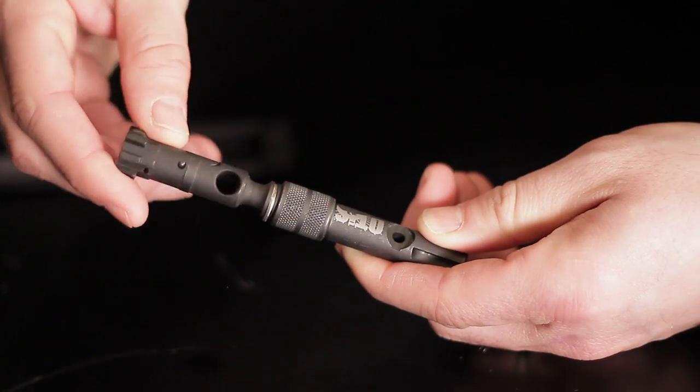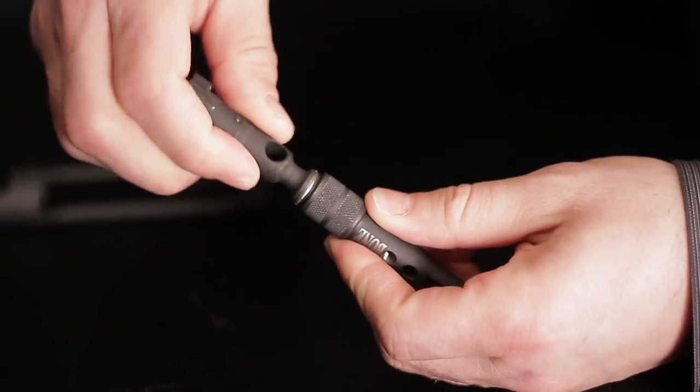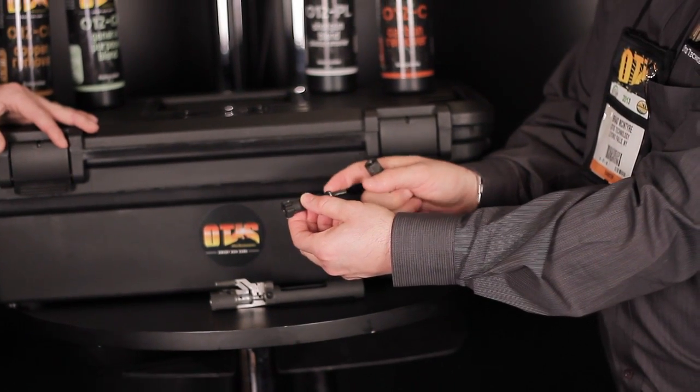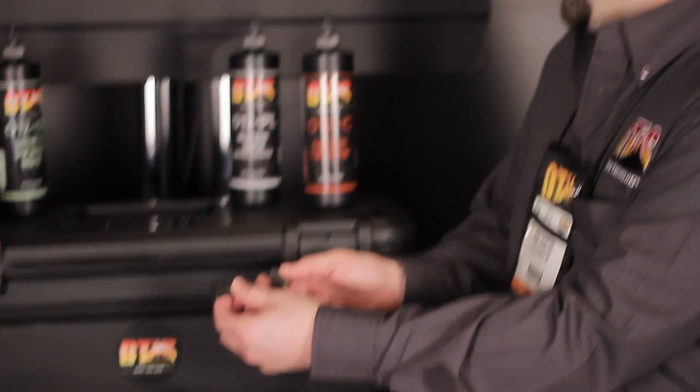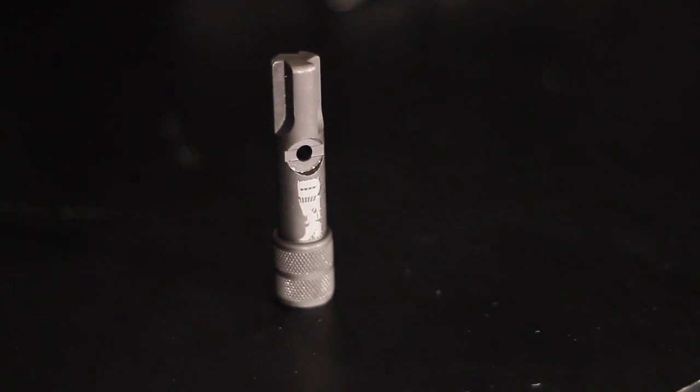Basically, if you just disassemble your bolt carrier, you can stick your bolt in the backside of the bolt in there, turn it, and it scrapes the carbon right off the backside of the bolt that builds up. Now, there's nothing out in the industry like this right now. There are a few things that try to do what this does, but this is so encompassing that it does every part of the bolt carrier — that really is pretty unique. Yeah, look how small it is. You can throw it in your pocket, take it to the range.